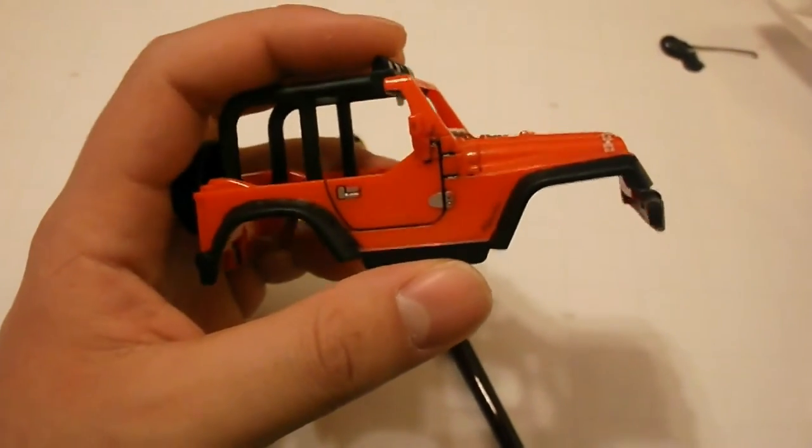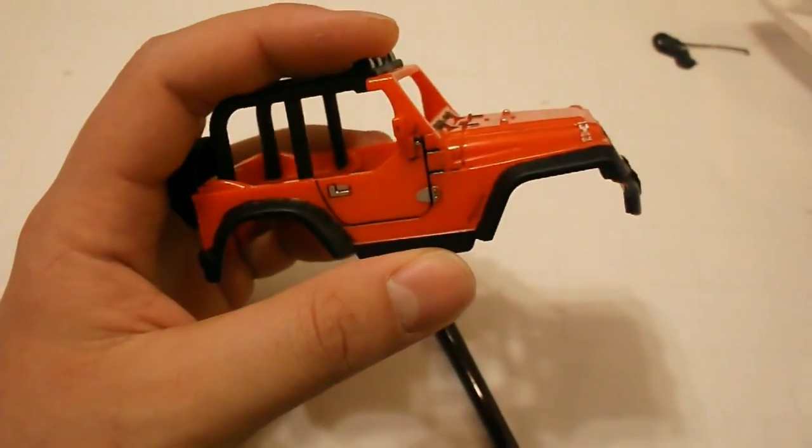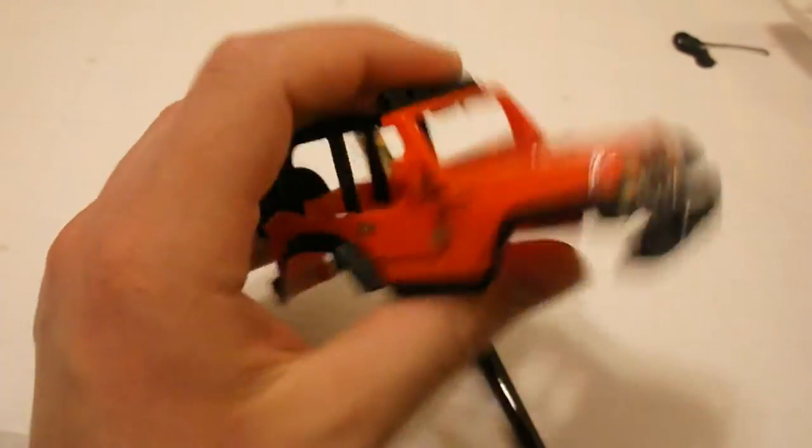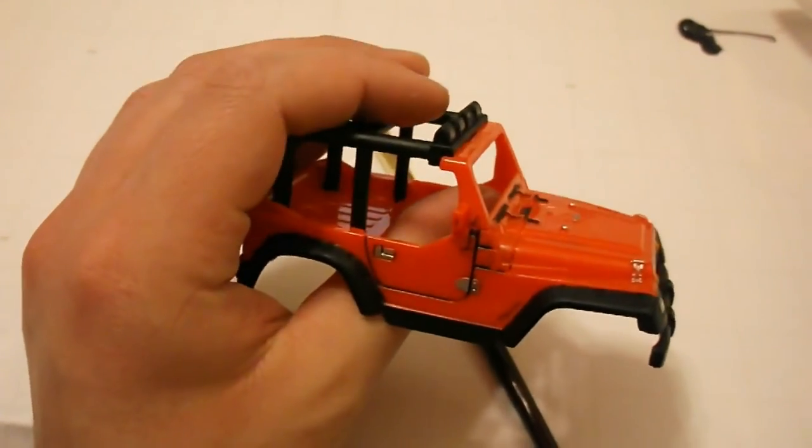Look at that. So that's one side where I painted black into the cracks, and this is what it looked like before. It's going to look really good — I'm looking forward to this.